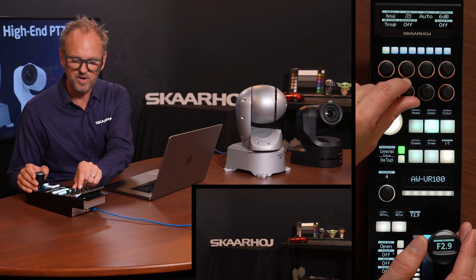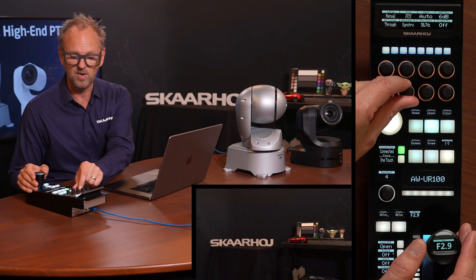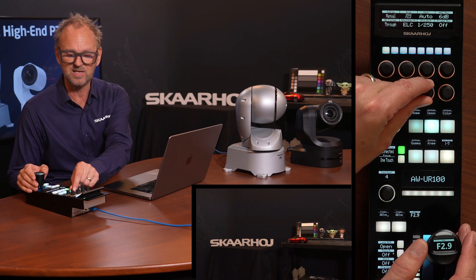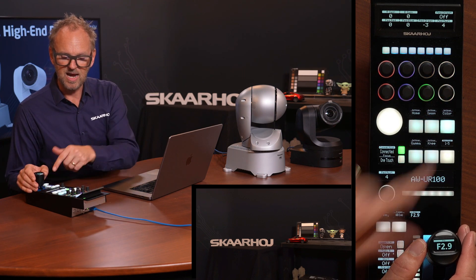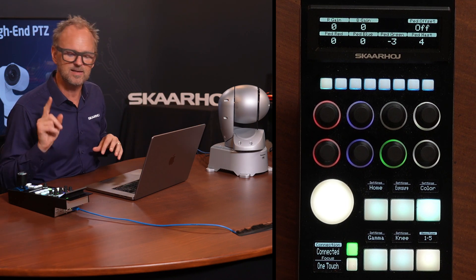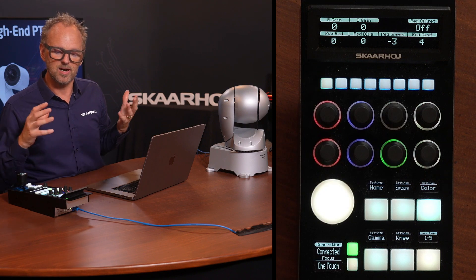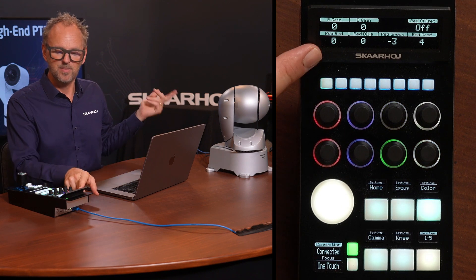In the shutter speed menu for the UR100 we have several modes: off (no manual shutter), step mode to set a value directly, synchro to synchronize with blinking lights or screens, and ELC where the camera adjusts automatically up to a set speed limit. In the color menu you'll find red, blue, and gain. There's a blank tile where green gain would be — it's not available on this camera, but on a UE160 it would appear; otherwise it blanks out.